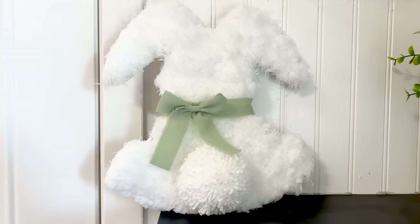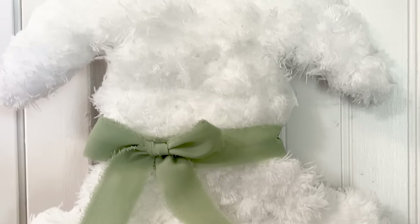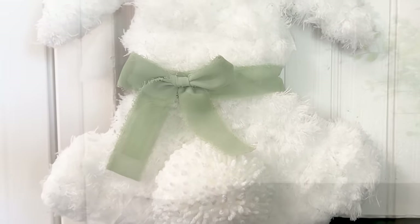I love how this turned out. It is so adorable. It looks so pretty on a shelf and is definitely a very nice addition for Easter decorating.